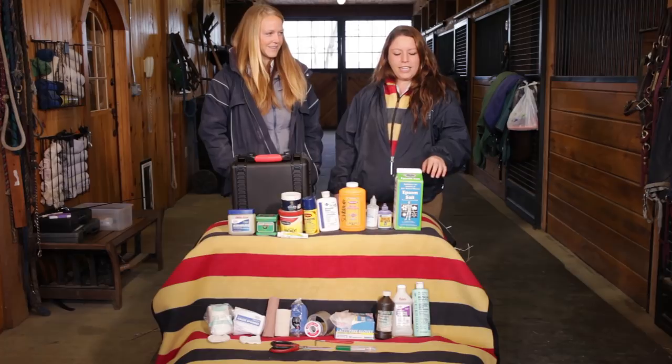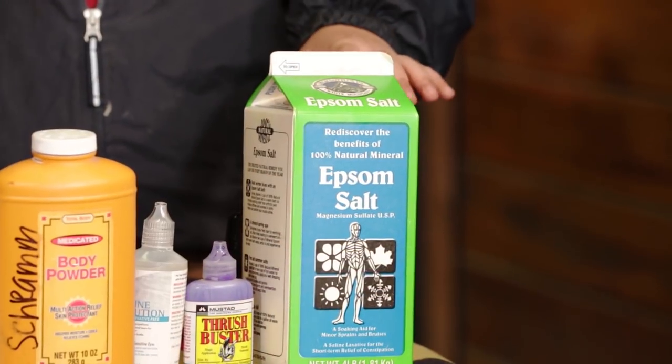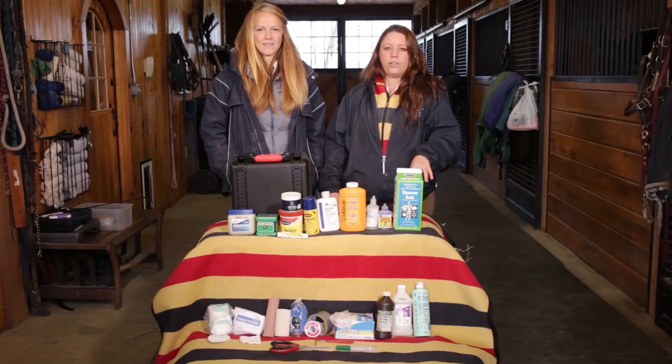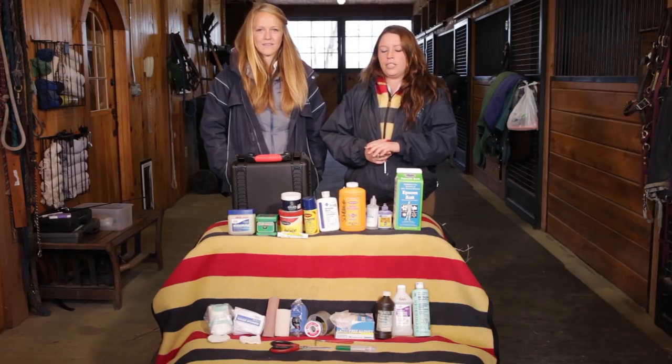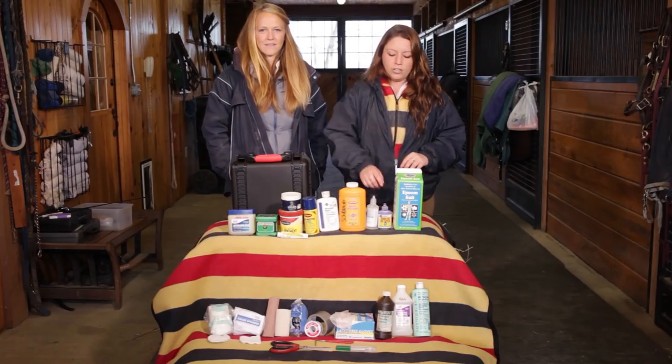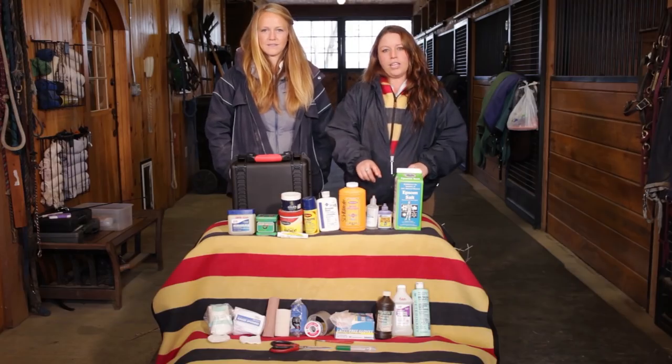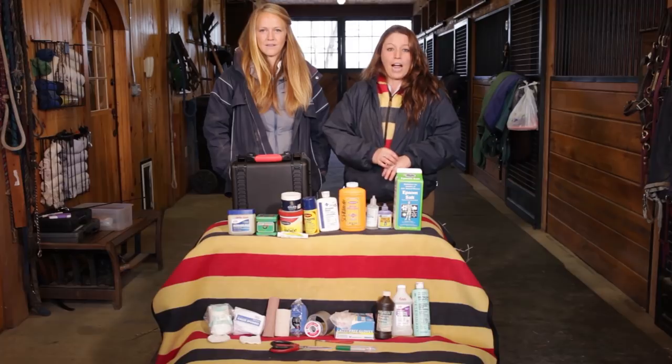To start off, I always like to have Epsom salt. Most people associate it with an abscess in your horse's feet, but it's also good to soak feet with stone bruises or just any soreness. Also, thrush buster, in case your horse does have thrush. You can also use it on the tops of their feet, in cracks.